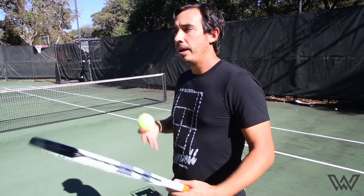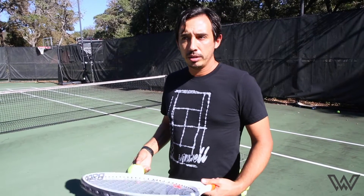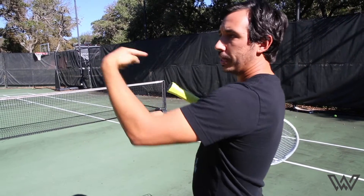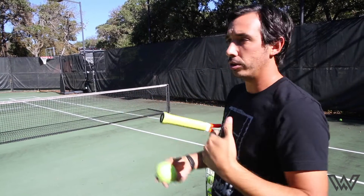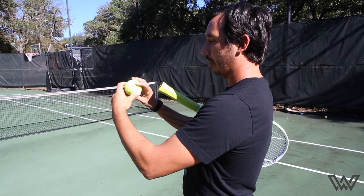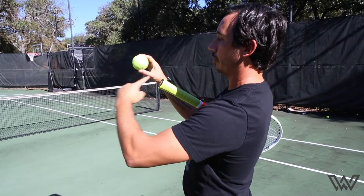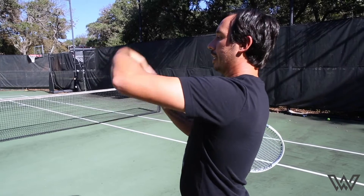The first thing to understand about hitting a topspin forehand is understanding what topspin is. Topspin is basically the ball rotating forward like a bicycle tire, spinning end over end going forward. There's also backspin with the ball spinning backwards, and sidespin with the ball spinning sideways. The ball could be rotating on different axes with a little bit of topspin or a little bit of sidespin.